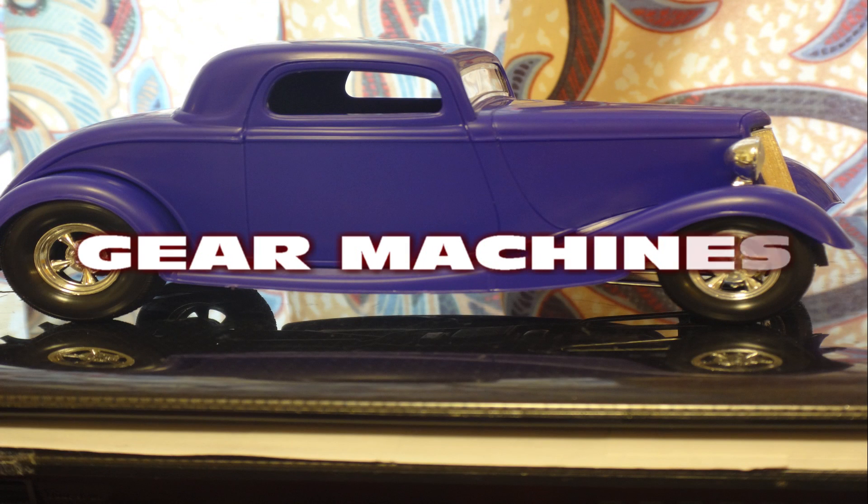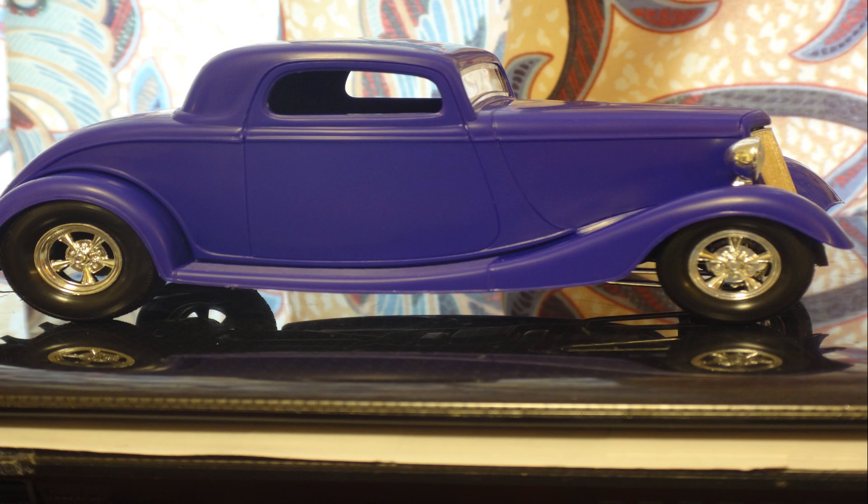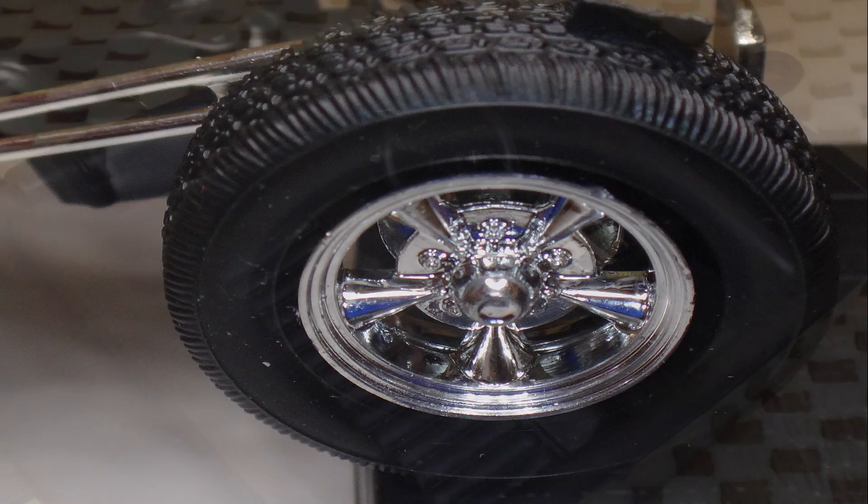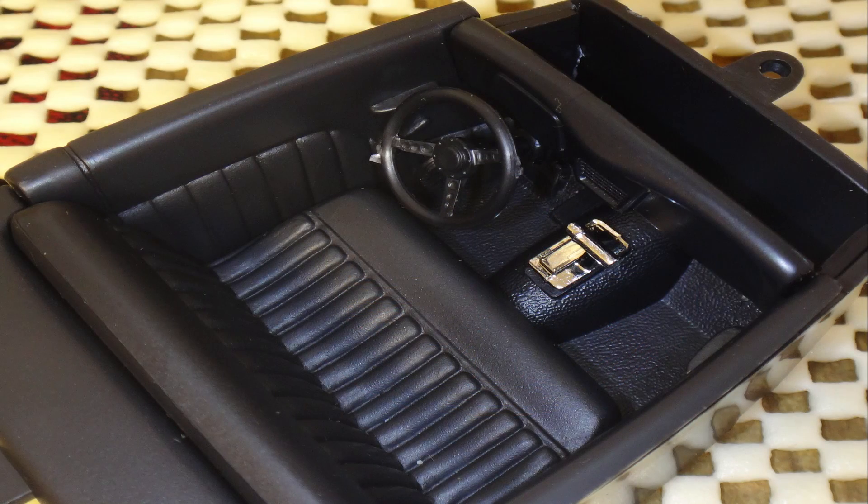I have a 1910 Cadillac and it has a canvas roof. After World War I, people wanted hard tops with windows to go out in the rain. Anyway, in the 50s people said where are they, and they had to go get them out of the scrapyard.